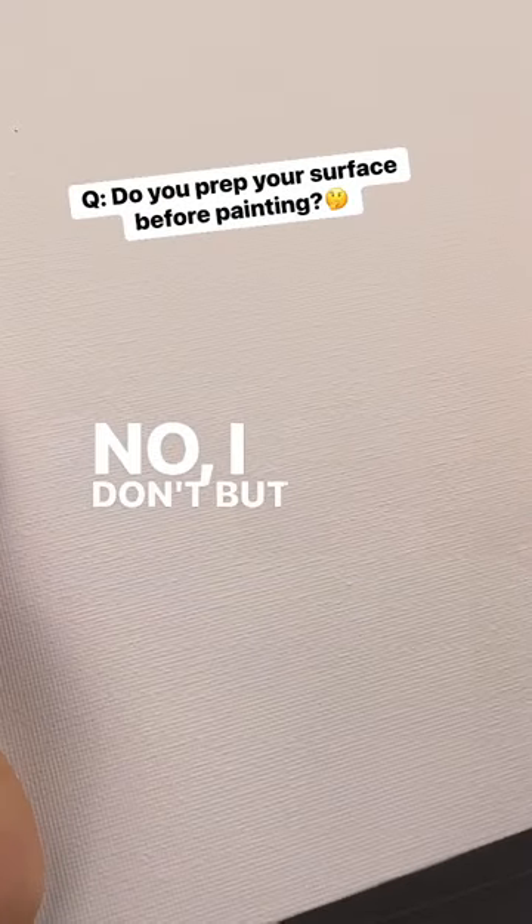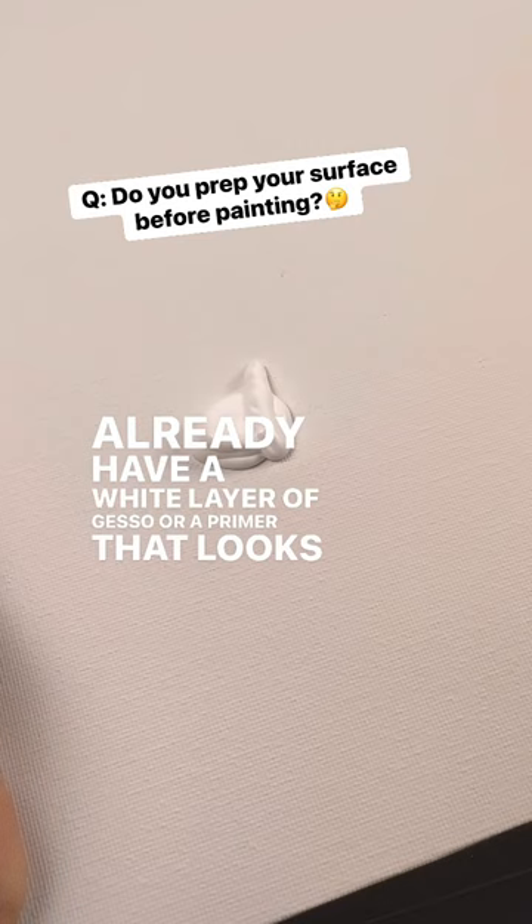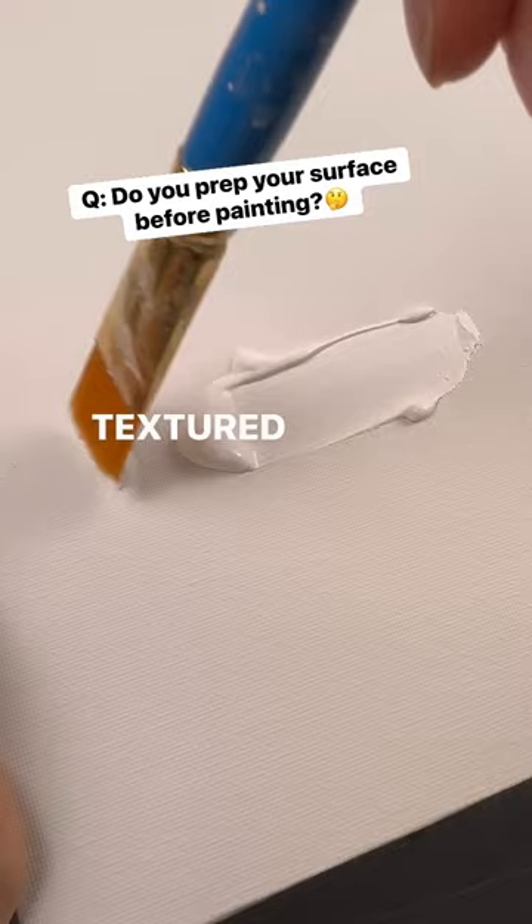No, I don't, but it depends on the situation. Most canvases I use are pre-packaged, and a lot of pre-packaged canvases already have a white layer of gesso or a primer that looks like this. It just looks like regular white paint, but it's made to fill in extra textured surfaces or anything that has a lot of holes in it that need filled in.